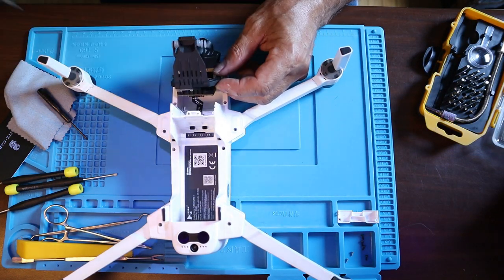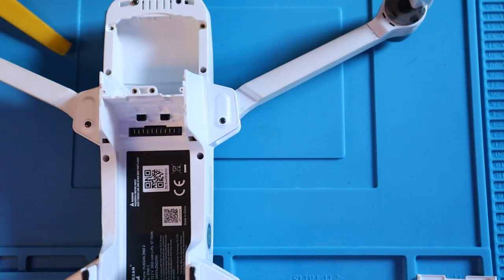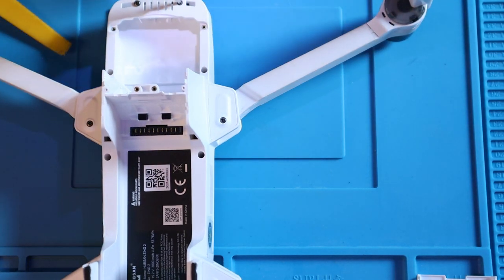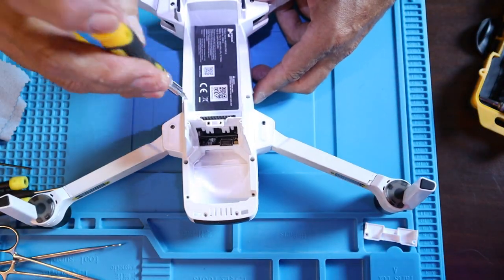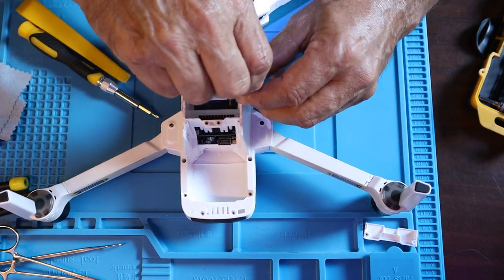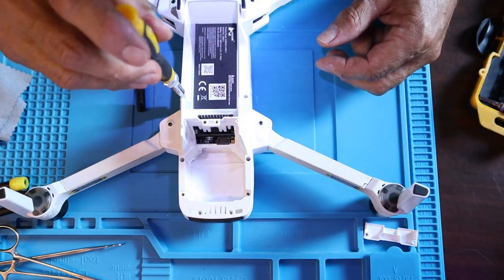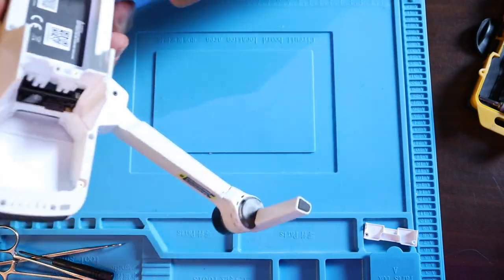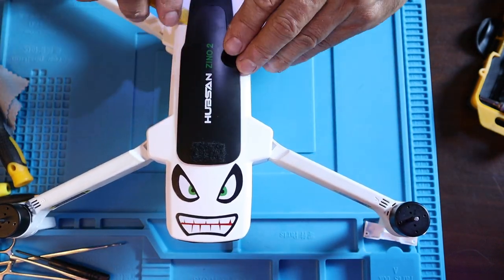I've got the gimbal up and it's time to release that mylar ribbon cable. As you can see it's pretty easy — just a little pry bar to lift it up and it comes right out from the connector. Be careful and put it in a safe place. Now it's time to take the screws off that will release the top plastic piece, giving me access to the printed circuit boards. There are actually four screws on the bottom and I missed two of them — you'll see later in the video that I had to come back and get them. The ones right by where the gimbal are.